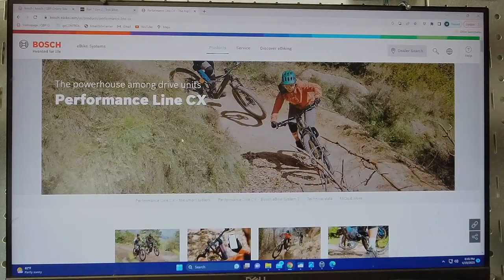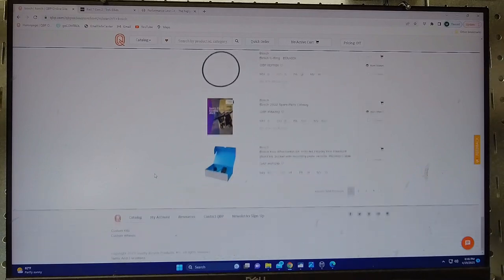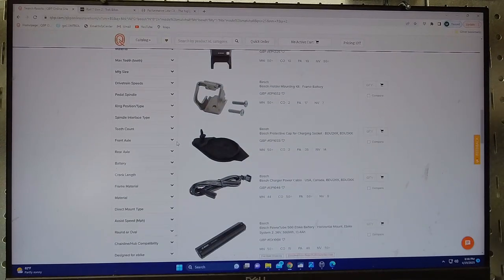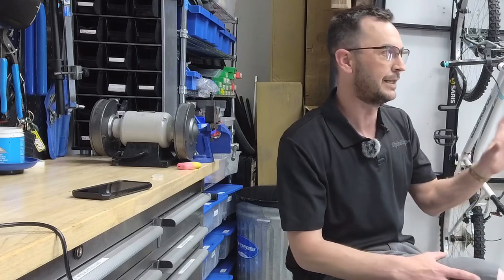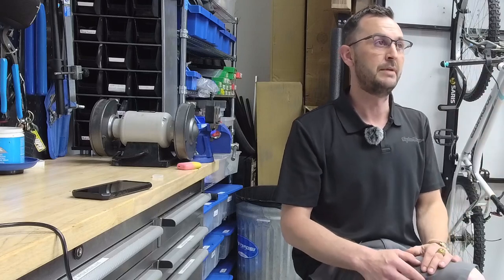Our main parts supplier is Quality Bicycle Parts — basically every bike shop in the U.S. uses them. If you buy a bike with a Bosch power system and you're traveling — say out in Sedona or wherever — and you have an issue, any bike shop can get Bosch parts within two to three days through their QBP account. As a bike shop owner, that's a really big deal, because we've been dealing with trying to get a display for one of the high-end bike motors forever and it costs a lot getting the wrong parts. Bosch streamlines that by having all their parts listed on the QBP site.